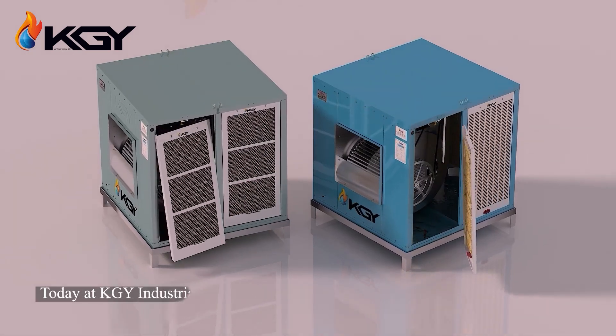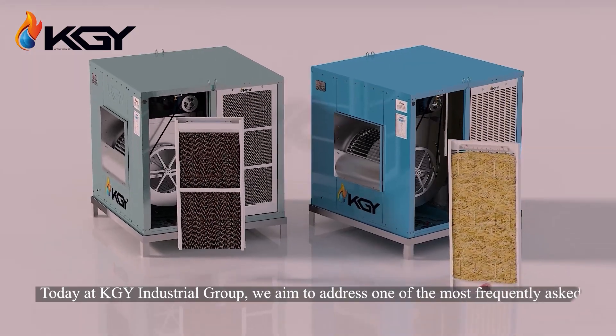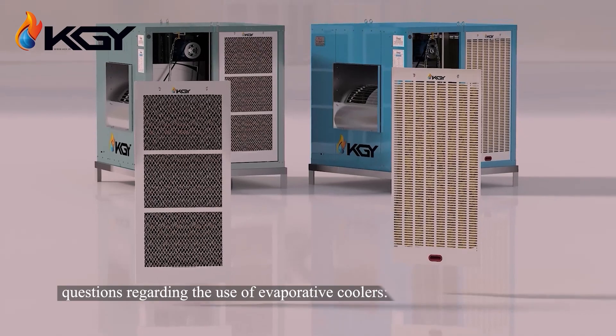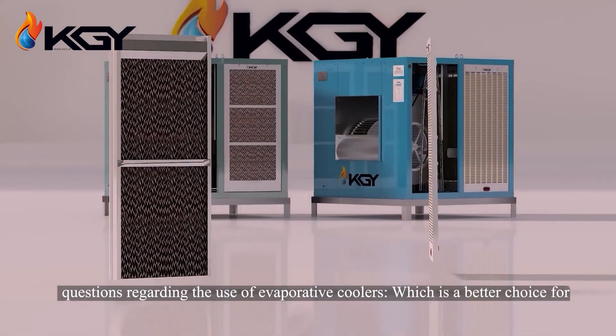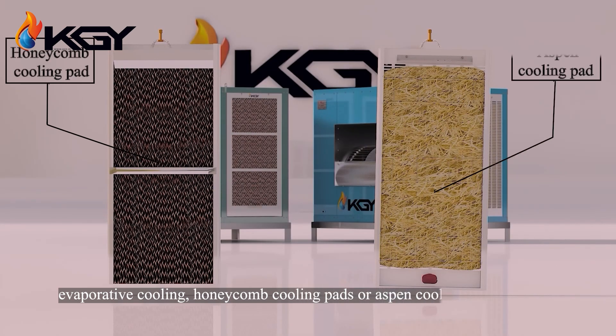Today at KGY Industrial Group, we aim to address one of the most frequently asked questions regarding the use of evaporative coolers: which is a better choice for evaporative cooling, honeycomb cooling pads or aspen cooling pads?